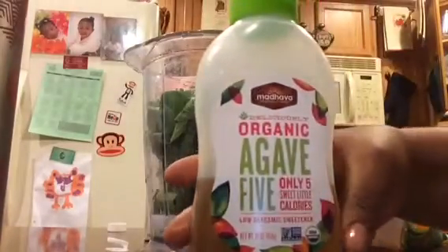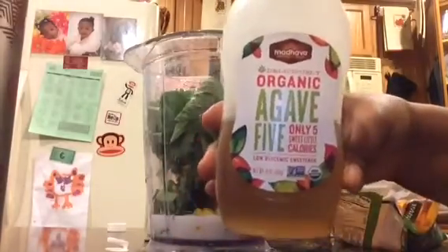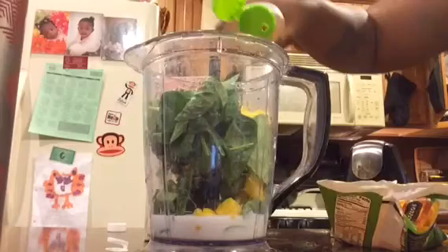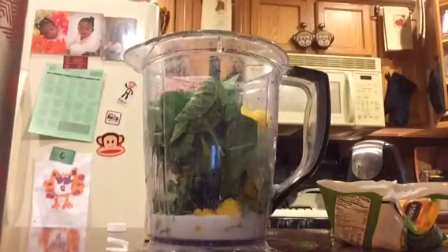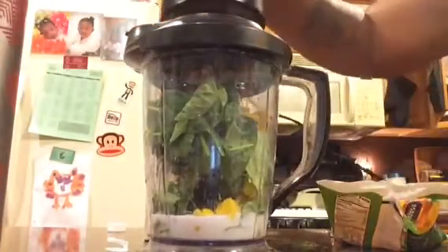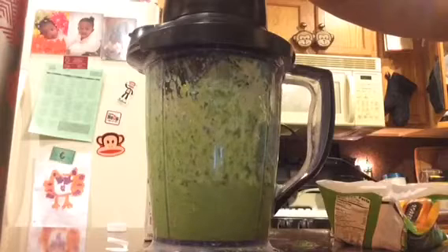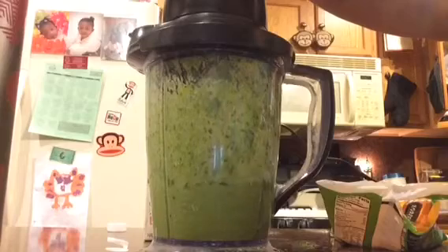To sweeten it, I'm going to use this organic agave that I got from a local organic store. It's only five calories per tablespoon, so I'm going to use this to sweeten it and put that in.